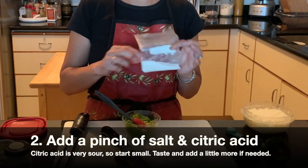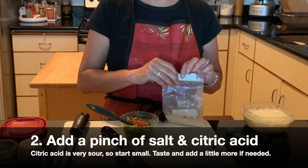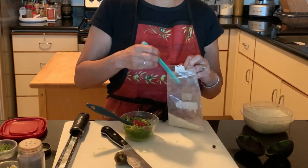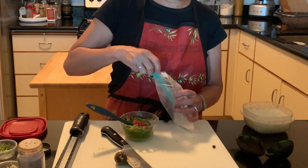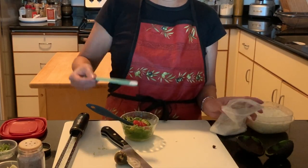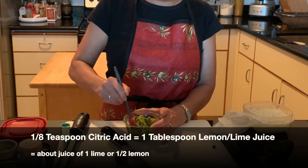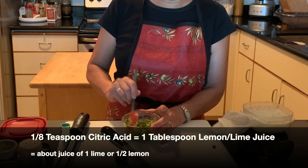Then you're going to add a little bit of citric acid and salt, just to taste. You can always add more, but once you add too much and don't have extra avocado, it's hard to fix. Just use the back side of the spoon because you really want a small amount — just like this much.